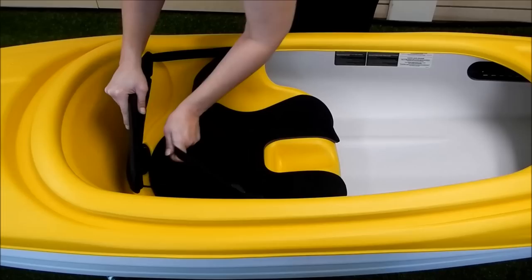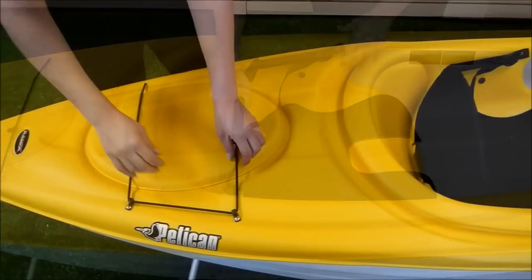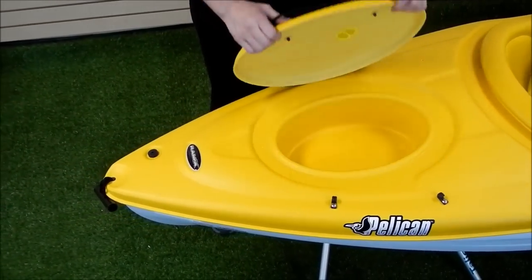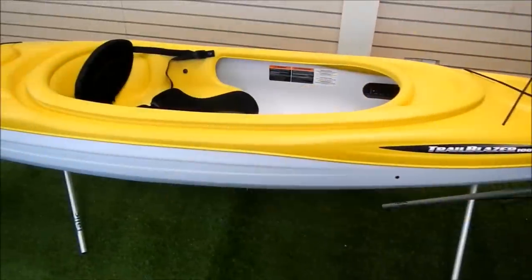There's a moulded seat with an adjustable padded backrest and a seat pad. Simply adjust the straps at both sides of the seat back to find the most comfortable fit for you. Here in the stern we have a moulded hatch with a bungee closure system. Simply remove the bungee and you have access to a large storage area.